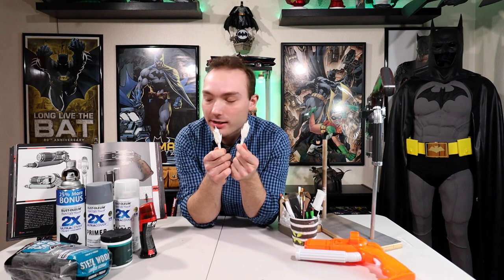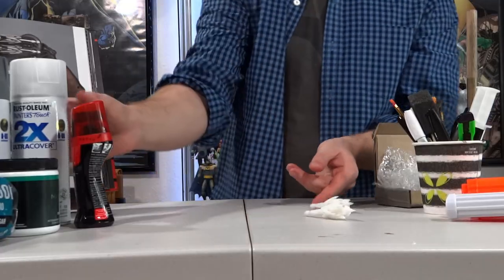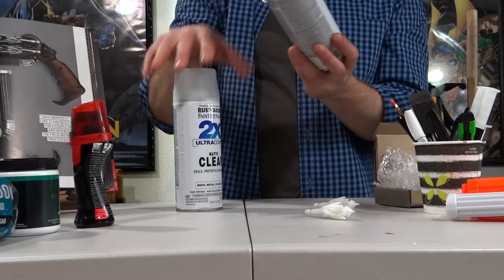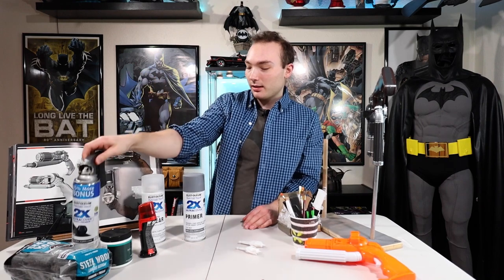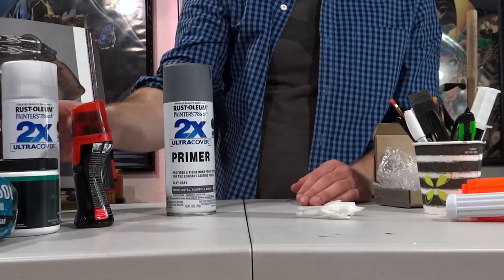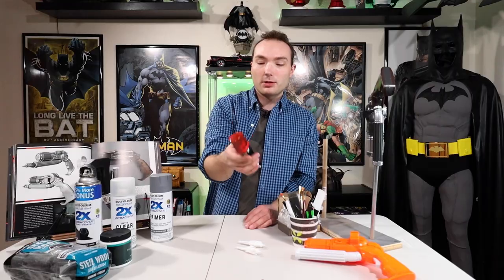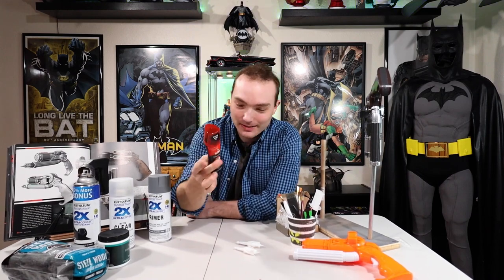Okay guys, what we are going to do first is we are going to paint these little grappling hooks. So what I'm going to do is spray paint it in some primer, then lightly spray it in some black, and then seal it with matte clear. But before I seal it, I'm going to put some shoe polish on it and give it some detail.